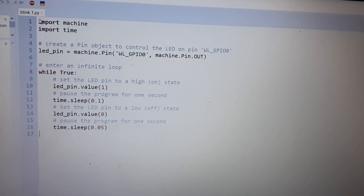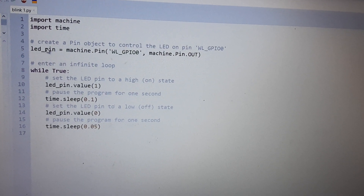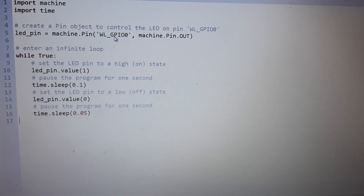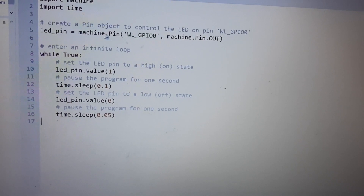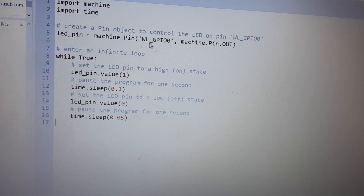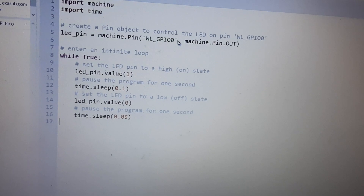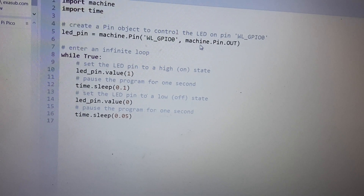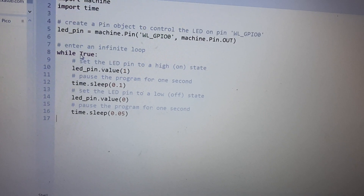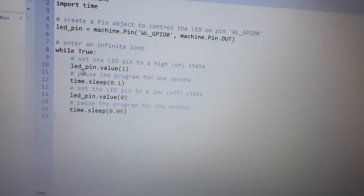Here is the script. You create a Pin object to control the LED on pin WL_GPIO0. You write the instruction: machine.Pin('WL_GPIO0', Pin.OUT). Then you enter a while loop that is always true, and inside it you set the value of the LED pin to high to turn it on.